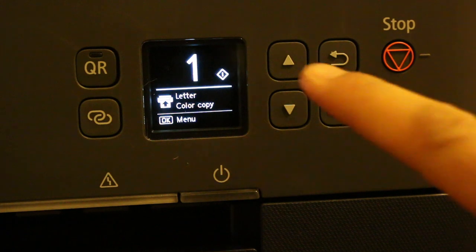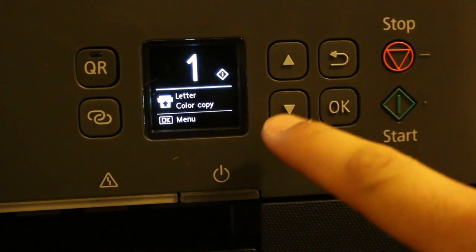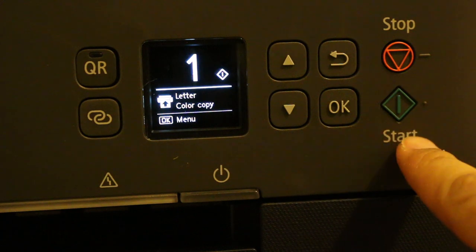Next step is to select how many copies we want — one copy, two copies, three copies. We can select that and press the start button here.